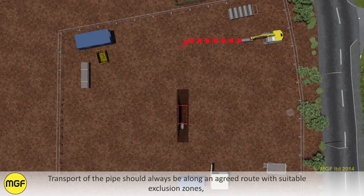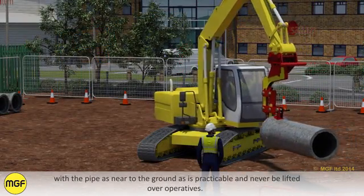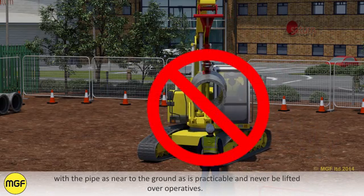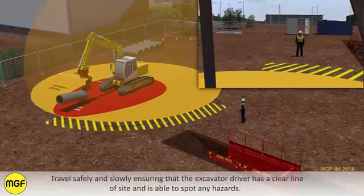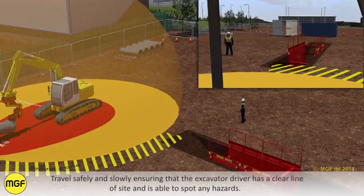Transport of the pipe should always be along an agreed route with suitable exclusion zones, with the pipe as near to the ground as is practicable and never to be lifted over operatives. Travel safely and slowly, ensuring that the excavator driver has a clear line of sight and is able to spot any hazards.